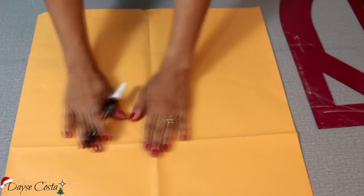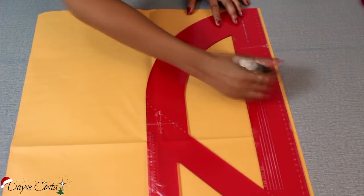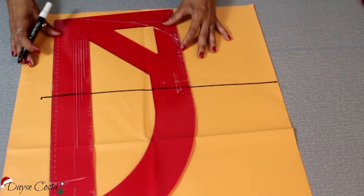Iniciando aqui mais uma modelagem do modelo que vocês viram. A gente vai começar traçando a quarta parte do busto, total dividido por quatro. Vou medir a altura até a minha cintura, cintura na direção do umbigo, esquadrar aqui.